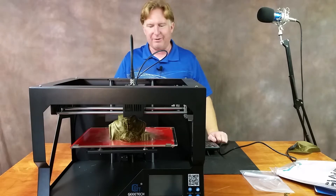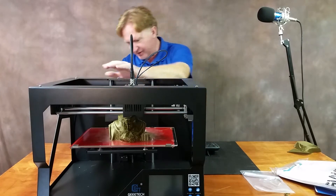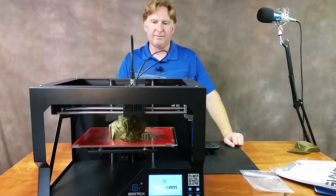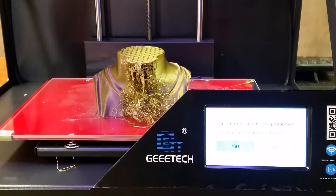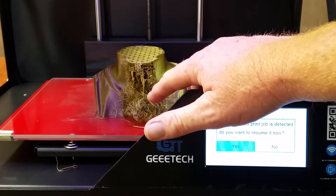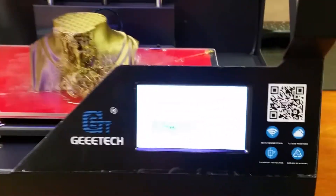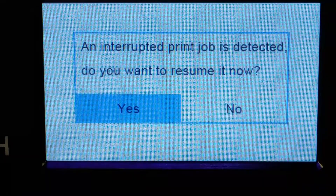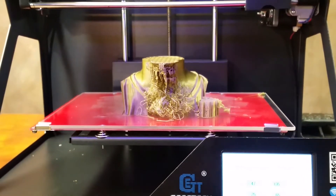Okay guys, so it's been more like about 48 hours since I unplugged this thing, so let's go ahead and plug it back in and see if we can save the print. There's the power cord — just plugged it in. Let me readjust the camera. As you can see, the support material failed while it was printing, so if this print doesn't work out it's no big deal. We have a message that says 'an interrupted print job is detected, do you want to resume?' — yes — and it's starting to reheat, so let's see if it will actually start up where it left off.